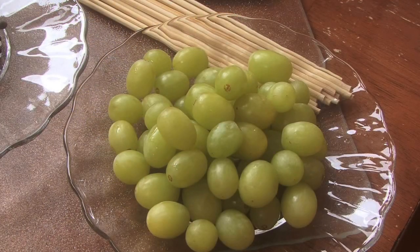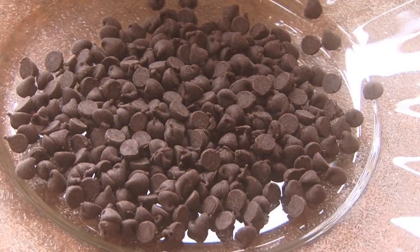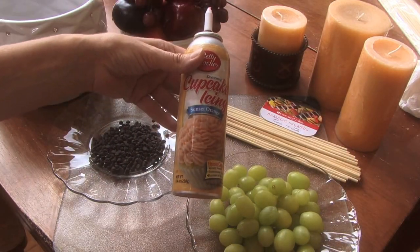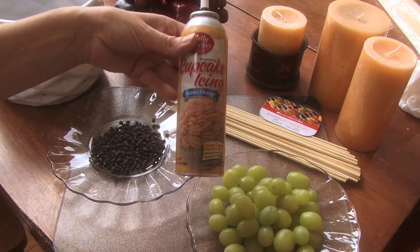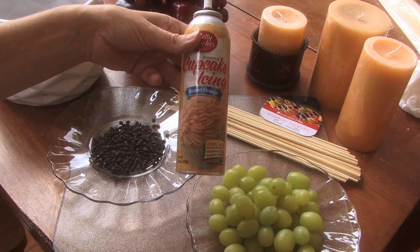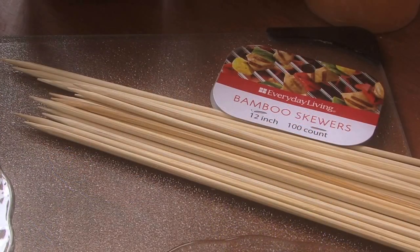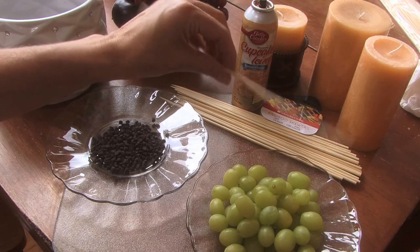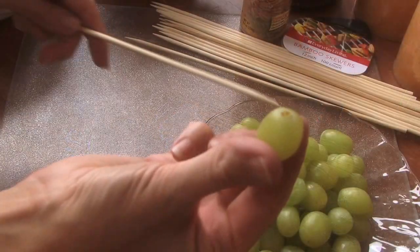I'm going to start with some green grapes, and then you'll need some little mini chocolate chips for the eyes, a little bit of cupcake icing or any icing to attach the eyes — I'm using a sunset orange, but honestly you probably want to use white. We've also got these bamboo skewers, which is what you use when you make something on the grill. They're not very expensive.